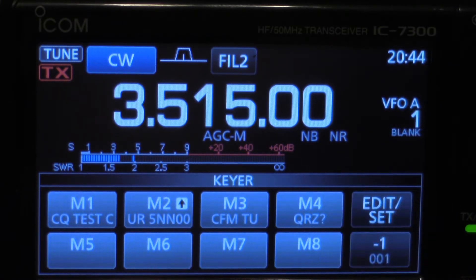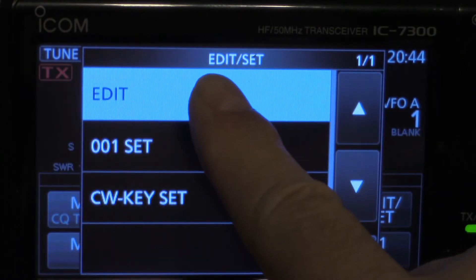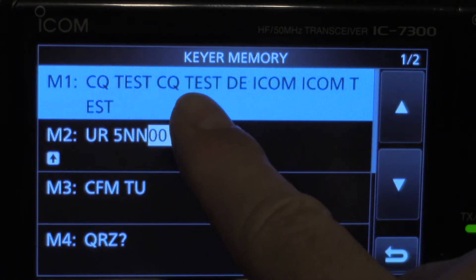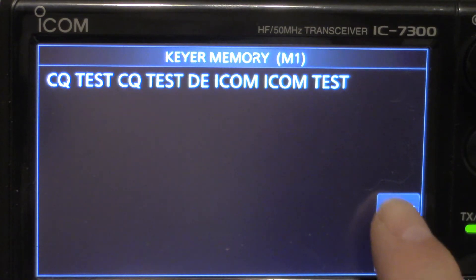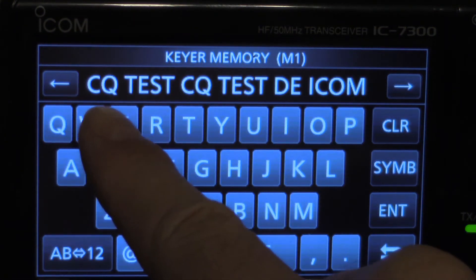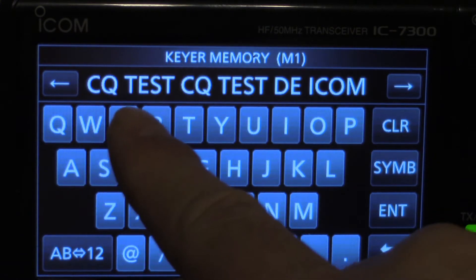So you go to Edit, then hit Edit again — isn't that weird? And this is memory number one. This is what the factory has. Now hit Edit again and see the little cursor under the C — it's blinking.